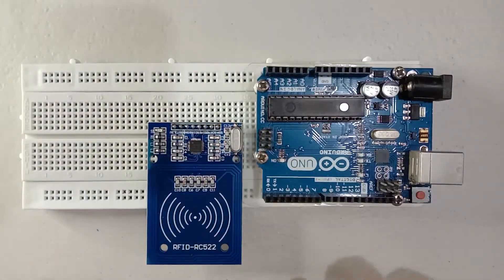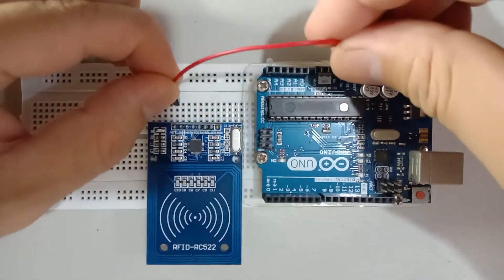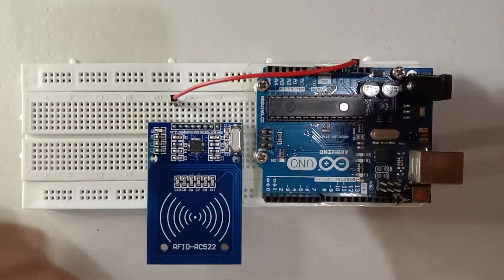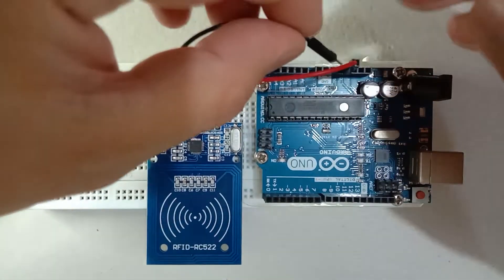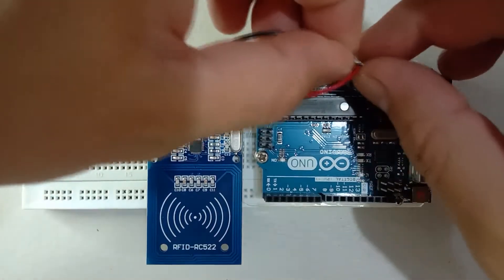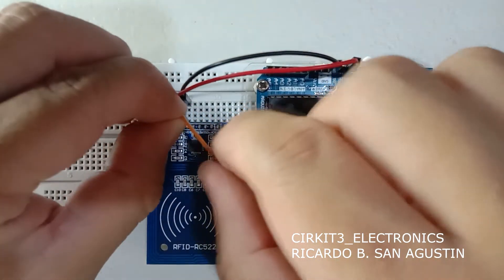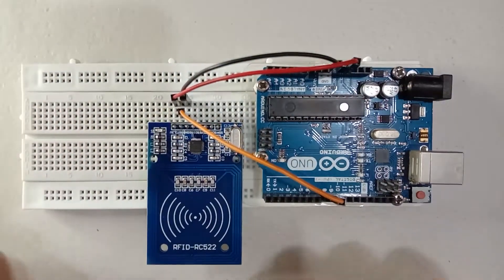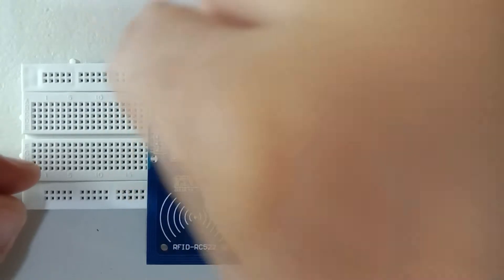First let us set up the 3.3 volts, then next the ground. Next let us connect the reset pin to pin number 9, then the MISO pin to pin number 12.